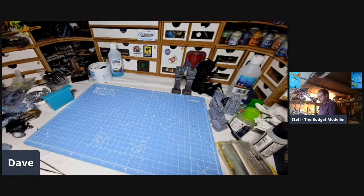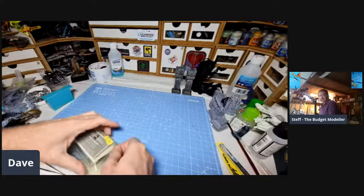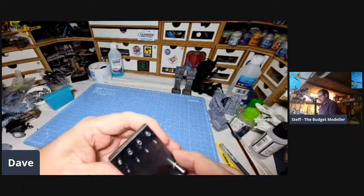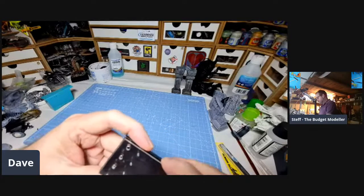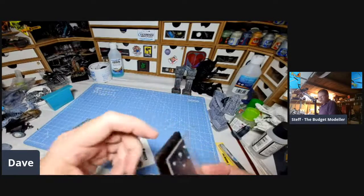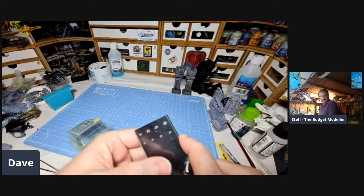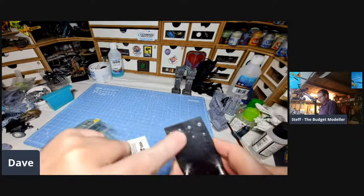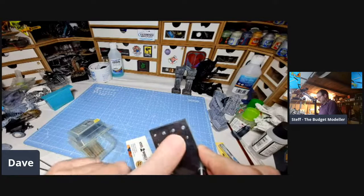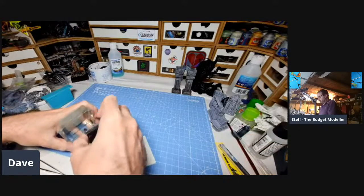So the last couple of tools I thought I'd mention are slightly more specialised. This is a punch and die set — I got this at Telford a couple of years ago. I had a friend who made me one and I used it so much it fell apart, so I thought it'd be worth investing in a decent one. You put your plastic sheet in there, press down, use the correct punch. It's good for doing bolts and rivets. Something you don't use very often, but it really does come into its own for particular jobs.